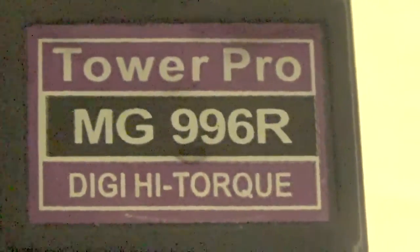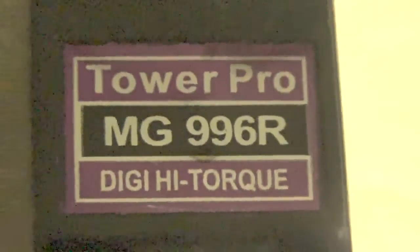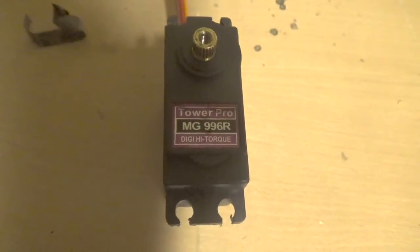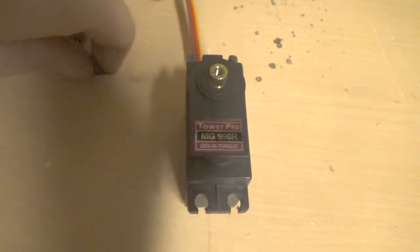Hey YouTube, what's up? This is A.D. from Budget Friendly RC and this is my review on the Tower Pro MG996R Digital High Torque Servo. I got the servo off of eBay for $4.75.